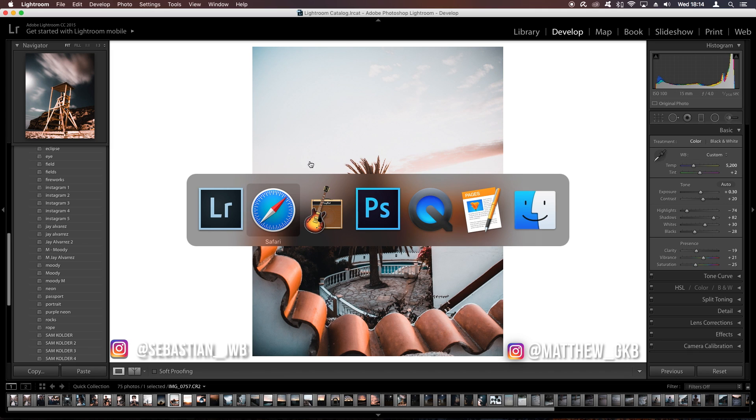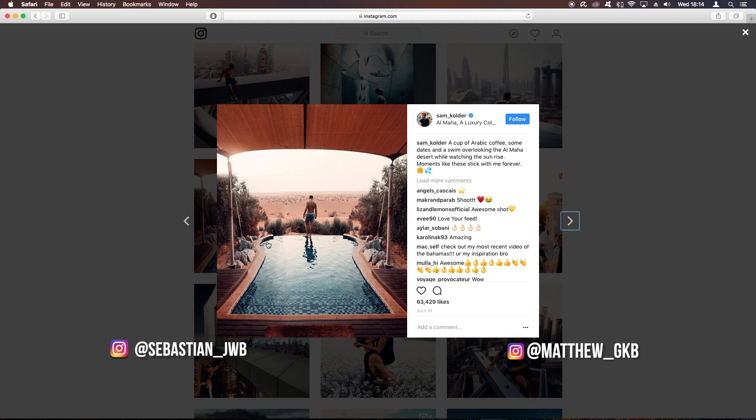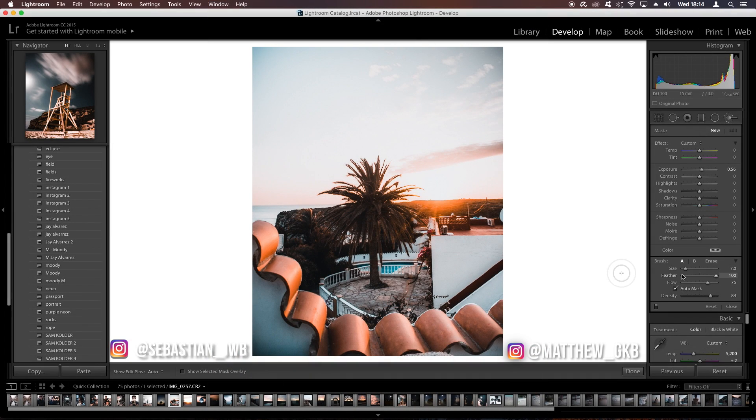This is the before and this is the after. Comparing it to one of Sam Calder's photos, you can see it's a very similar result — that's basically how you color grade like Sam Calder. If you want to see more videos like this, leave a comment with suggestions. Thanks so much for watching — live long and prosper.